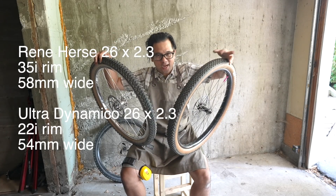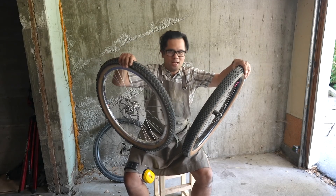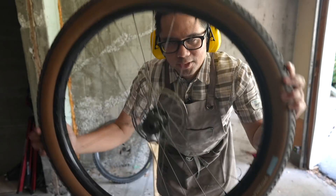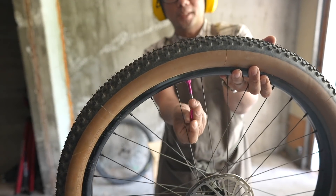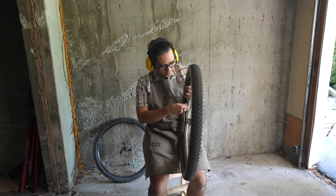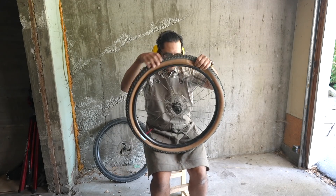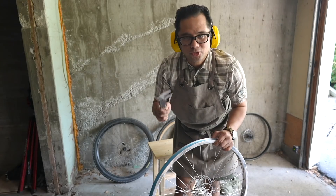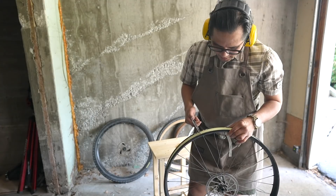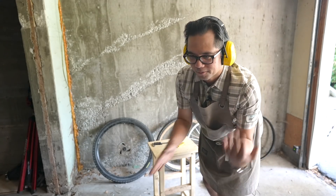Next I'm going to do a tire switcheroo — put the Rene Herse onto the narrower rim and the Ultra Dynamico onto the wider rim, then remeasure to see how rim width affects tire width with two tires and two rims. I'll first undo the Rene Herse. These Muc-Off valves have a tool to remove the valve core stem, so no need for the Stans core remover if you use them. With the tires off, let's measure the actual internal rim widths: the Voyagers measure 21.75mm and the Stans are considerably wider at 34.78mm — fairly close to their stated widths.